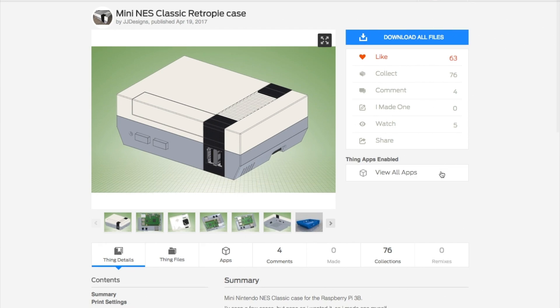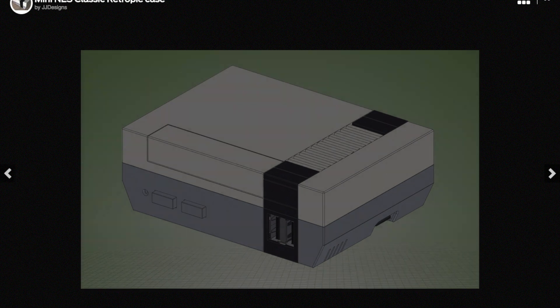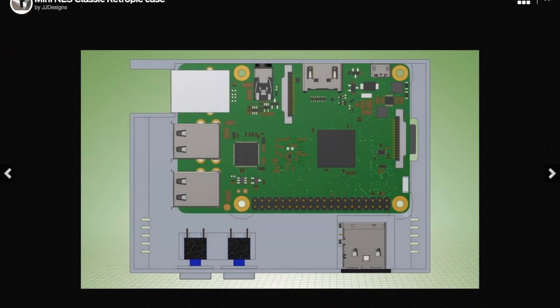Finally, I swore to myself I'd stop it with the NES Classic Pi projects, but there's a great new 3D printed case design out there by JJ Designs. I figure now that Nintendo is phasing out production, people will be looking for DIY options again.